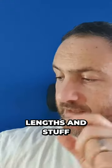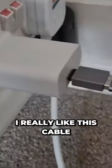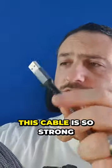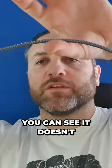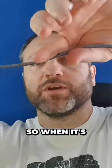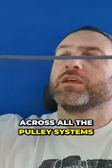With this cable, I really like it — it's so strong. As you can see, it's very thick, well braided, and strong. It does hold its position quite well; it doesn't just automatically flop everywhere, so when it's across all the pulley systems it holds nicely.